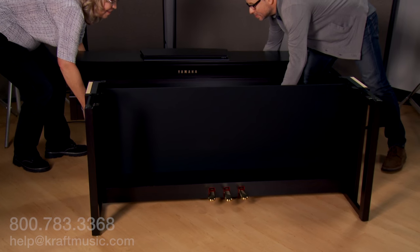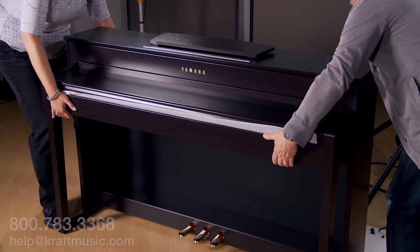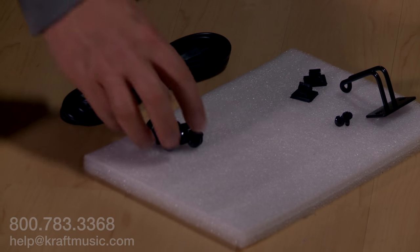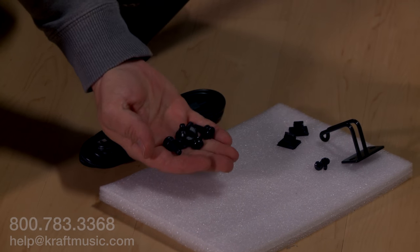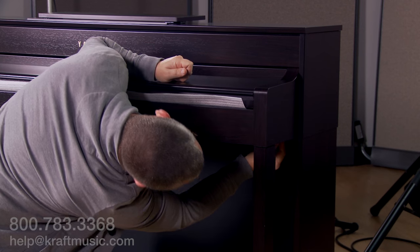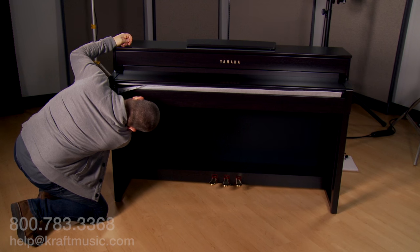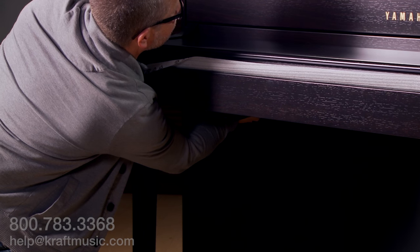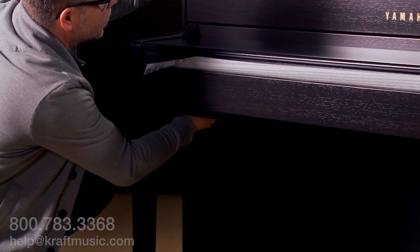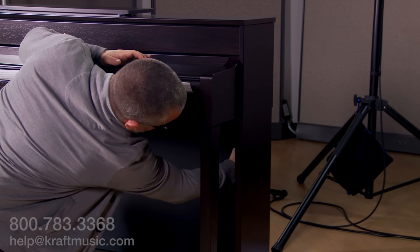With a partner, lift the piano section on top of the completed stand. Next, take the remaining six screws and secure the piano section to finger tension. Now go back and tighten with your screwdriver.